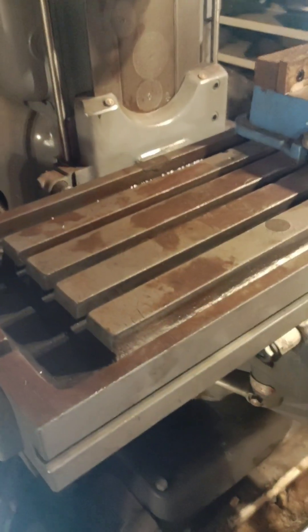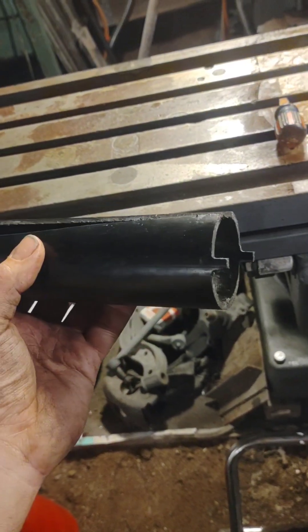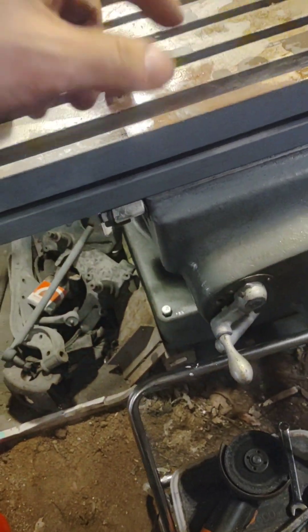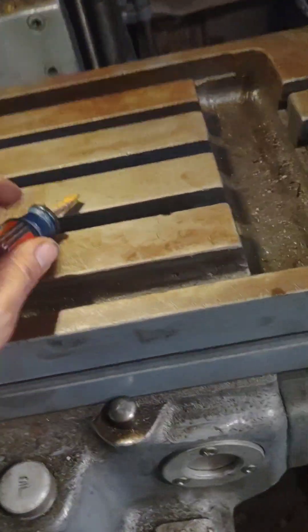I can't get to that bolt, so I think this table may have to come off. I really don't want to. I tried making a quick and dirty tool, but that ring under there is being held by something and I can't get a wrench to it — not enough room. So yeah, this table's coming off.